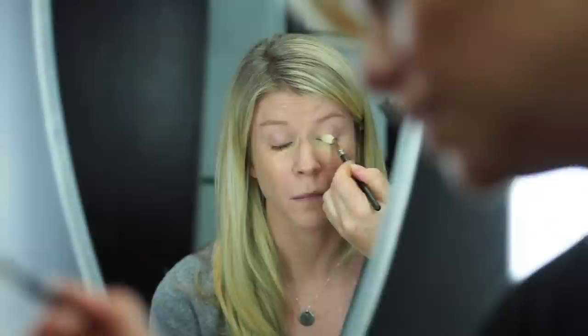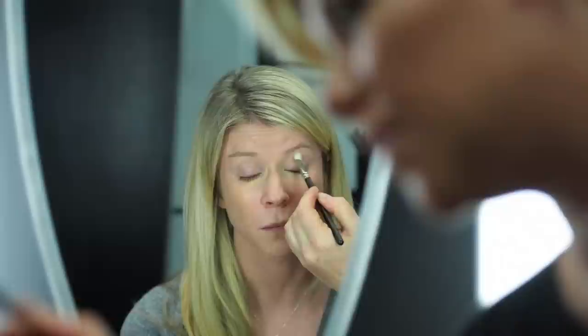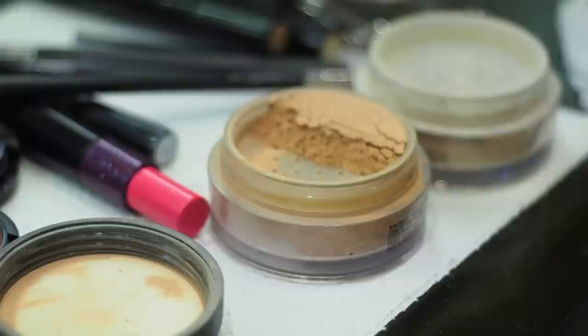Under the eye, go in just this area here — really super sheer. On the eyelid too, just a little bit, you don't have to but it helps. See how it brightens around the eye area? I love the effect of this.